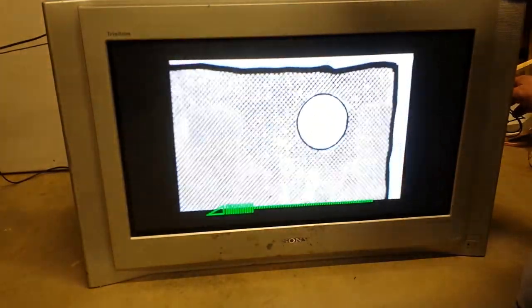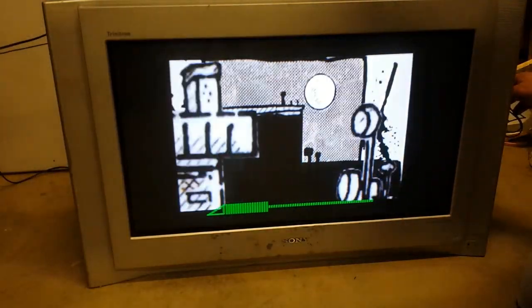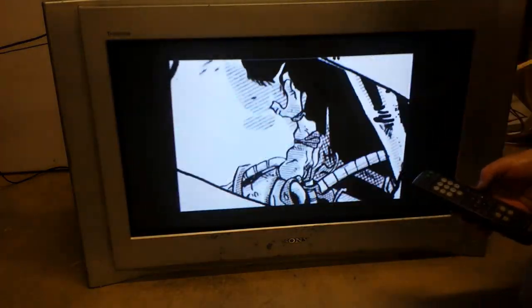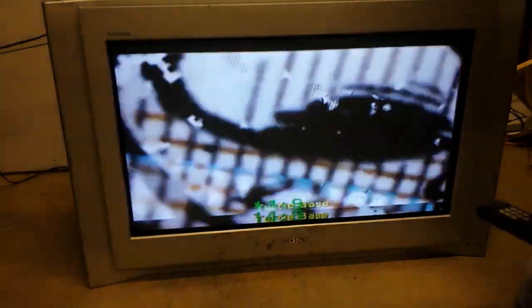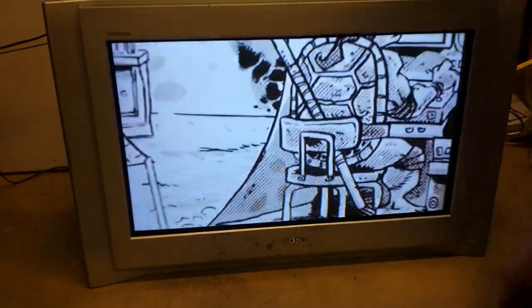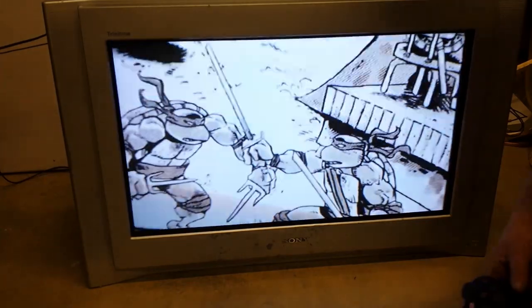I'm just going to show you what it looks like. How good does that sound? So we'll get away from the black and white, hopefully we can change the aspect ratio to full. There we go — so there you go there. Turtles.